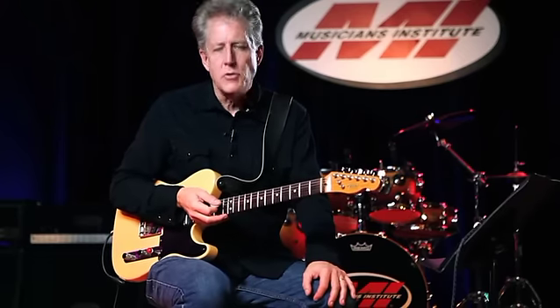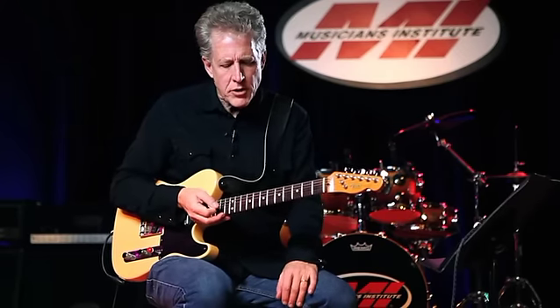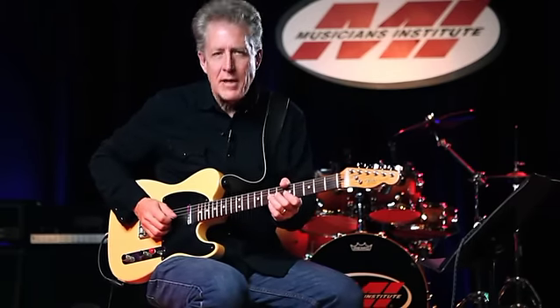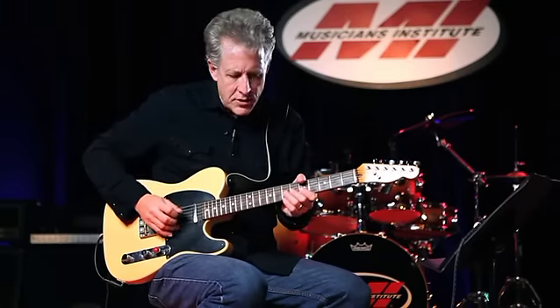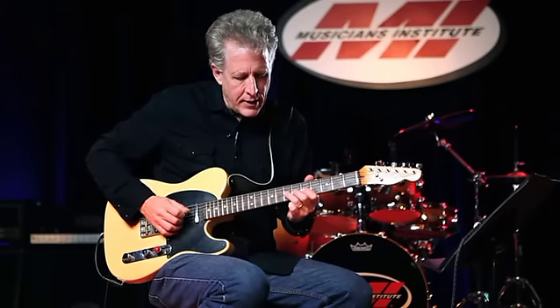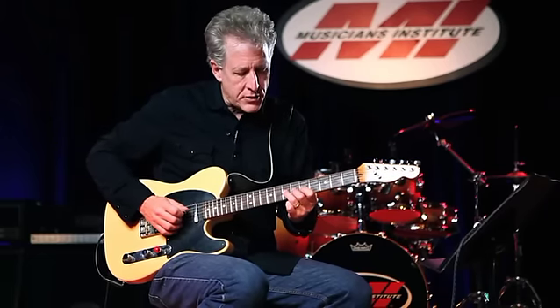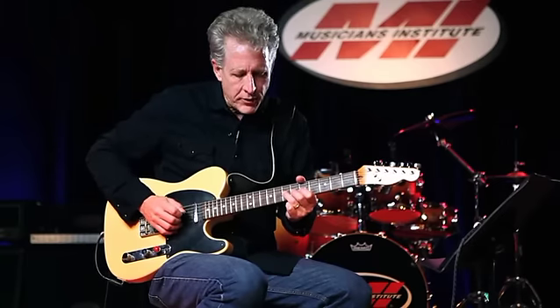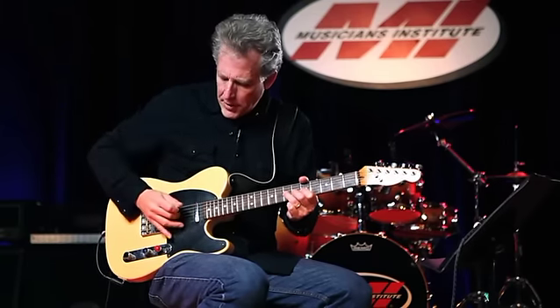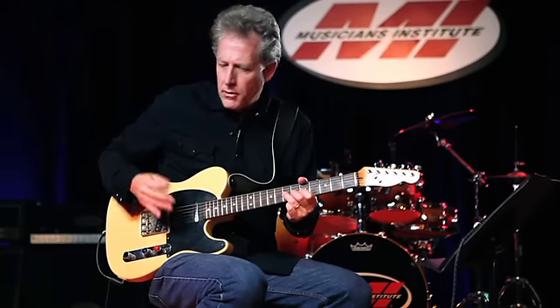Let me show you the basic concept for how you get a note to sound like a chicken. It's really a little muting situation. I'm going to fret any note — in this case I'm fretting D on the third string at the seventh fret. It doesn't matter what finger, just fret the note.